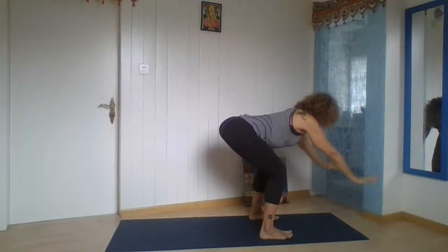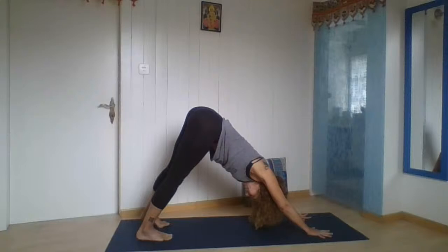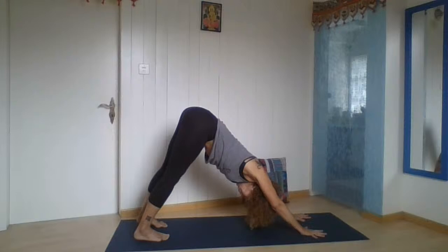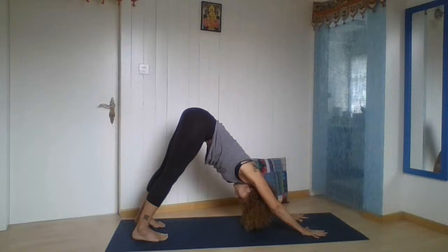As you breathe out, bend forward. Place your hands on the floor and take two steps, going to downward facing dog. Find the distance you need between your feet and your hands in order to elongate the trunk — hips pulling back and up. Relax your head. Breathe long and deep, creating more space. Feel the muscles right below the navel contracted, pull it in. A gentle Ujjayi breath you can always use.